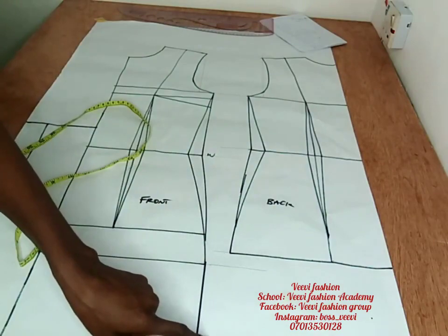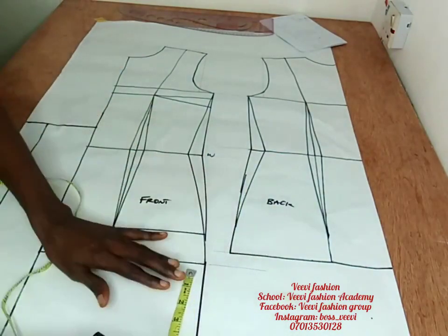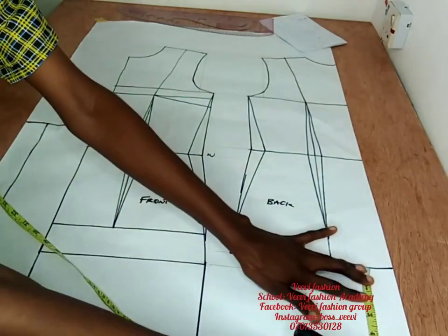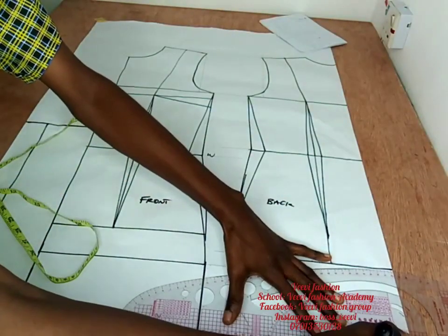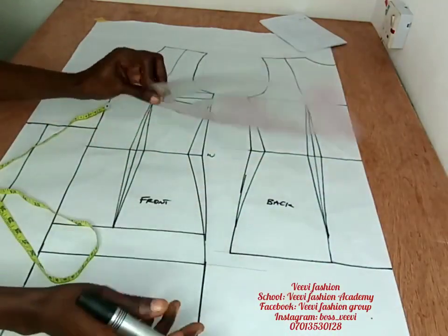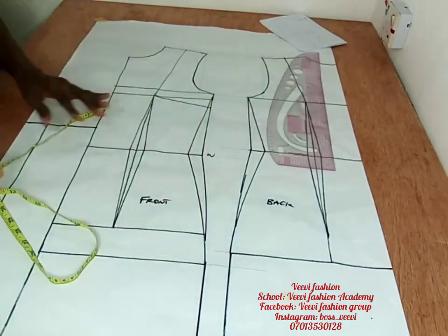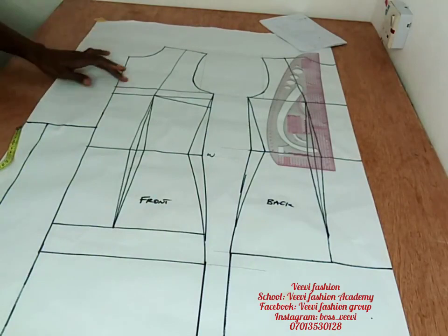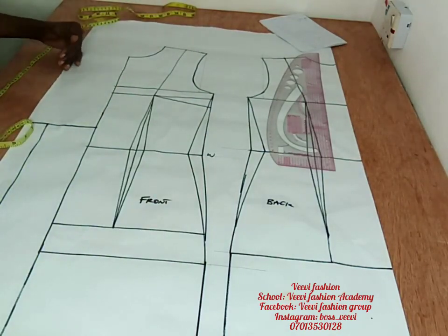At the lower part we're also going to extend the length of our jacket. Remember we had five inches there, so I'm reflecting five inches all across and ruling a straight line. Then I'll connect it straight down. That's basically what we have there. Now we'll be working on our lapel and revere collar.